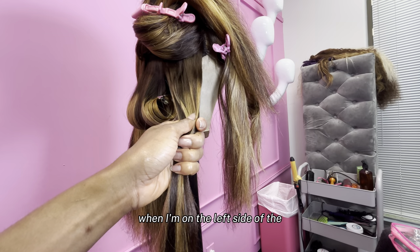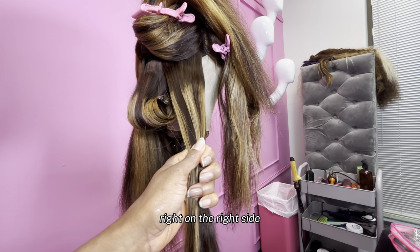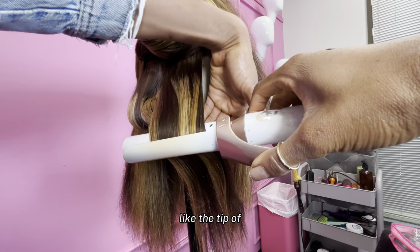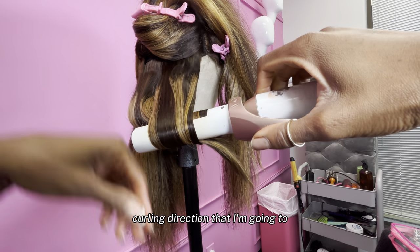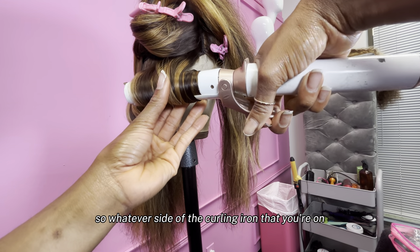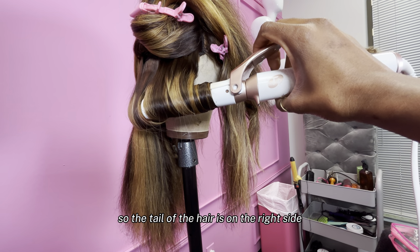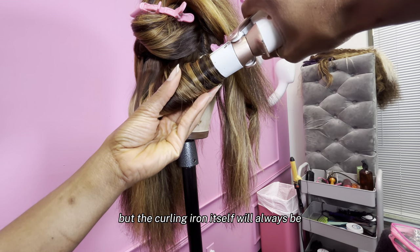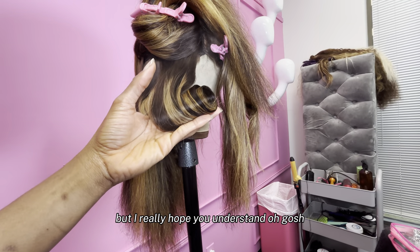When I'm curling on the right side in the back, this is how I'm going to curl: the barrel will always be pointed in this direction. The tail of the hair needs to be on the right side of the curling iron. Whatever side of the curling iron you're on, the tail of the hair needs to be on that side. So the tail of the hair is on the right side of the curling iron because I'm on the right side of the wig — but the curling iron itself will always be facing the same direction, no matter what side you're on. The curling iron position does not change — it's the direction of the hair that changes.